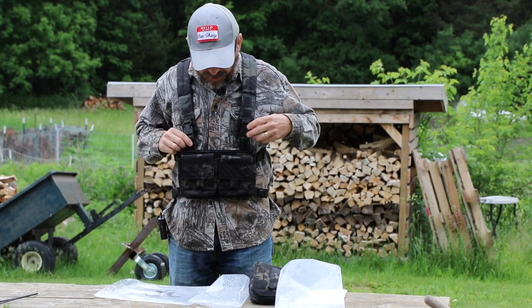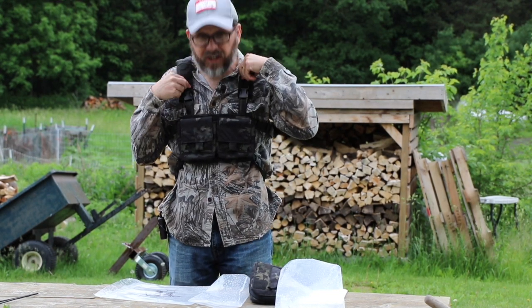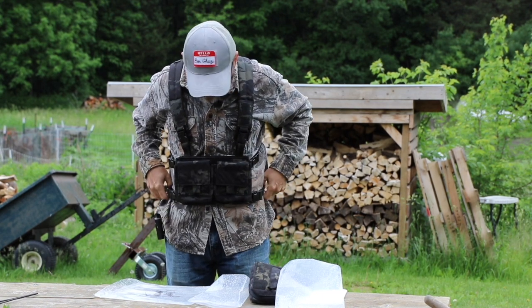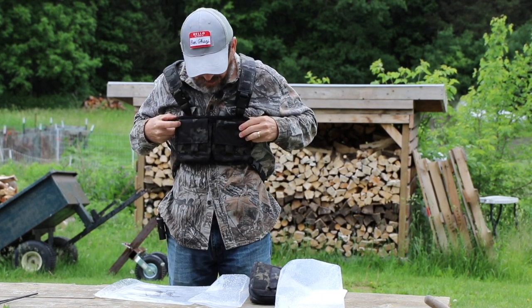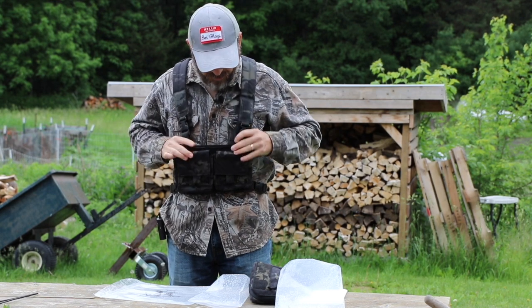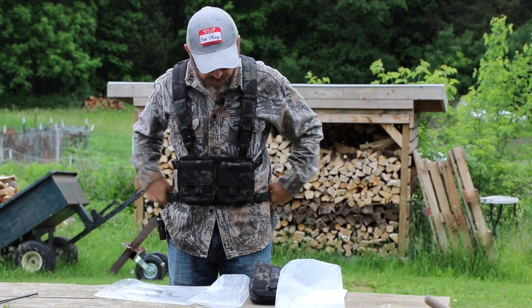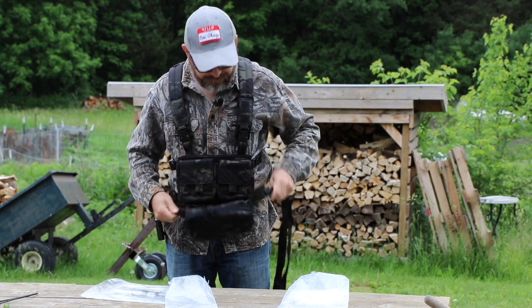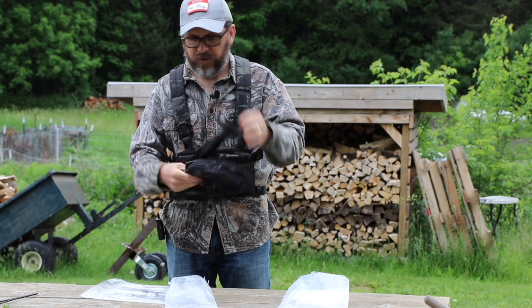This is nice, and I think I could tighten this up and bring it up higher. You could tighten it up, bring it up to chest level, or bring it down lower. Bring it down lower and then put the fanny pack on there. Neat stuff.